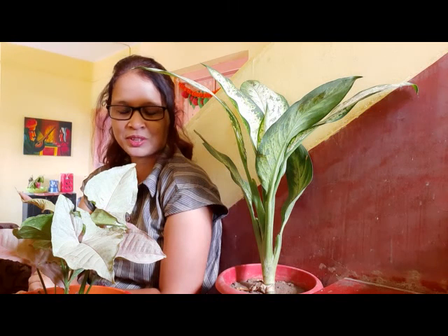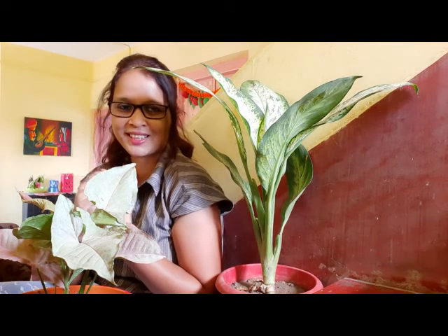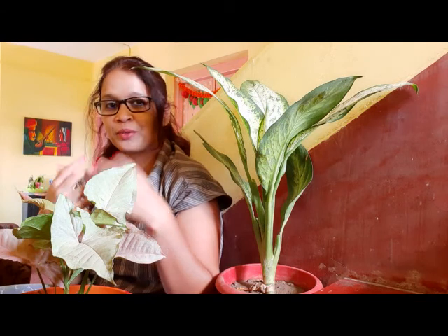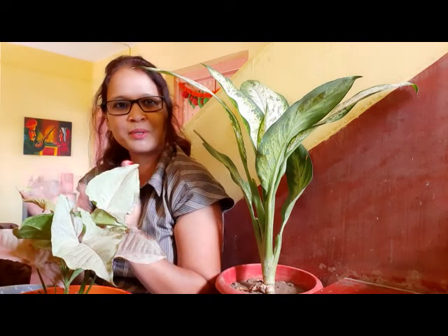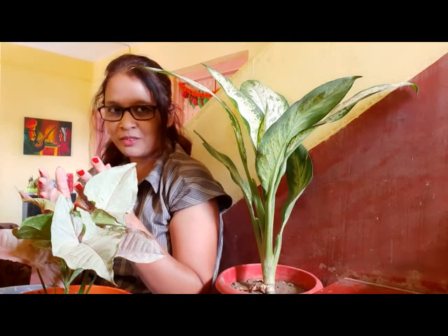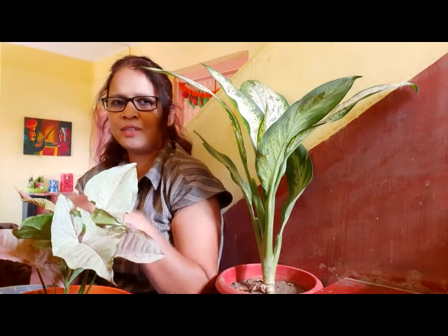Hello friends, welcome to my YouTube channel Artists Yurtabosh. Today I will give you all details about syngonium plant, because this is one of the most beautiful ornamental plants. Because of its beautiful arrowhead leaves it looks amazing. The most important thing about syngonium is that it grows rapidly — it doesn't matter whether you keep this plant indoor or outdoor, in low sunlight, indirect sunlight, or a shaded area. You can keep it anywhere — in your bedroom, drawing room, or dining table — and it will grow very fast without any maintenance.